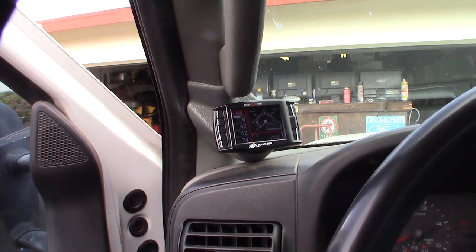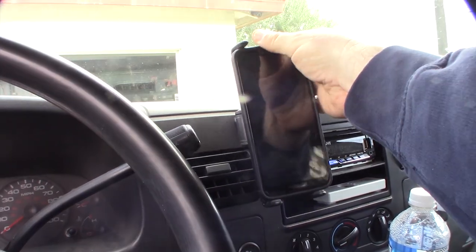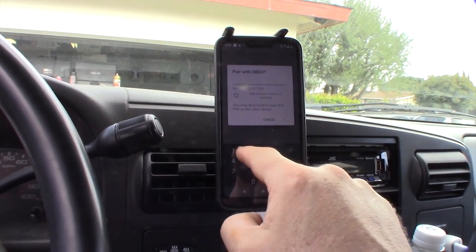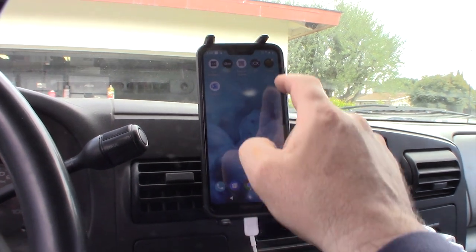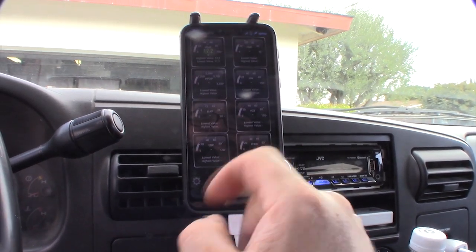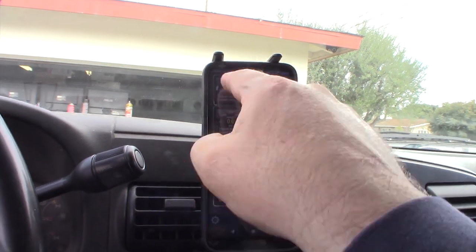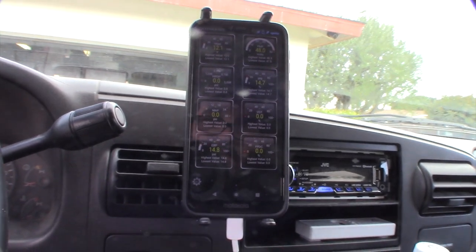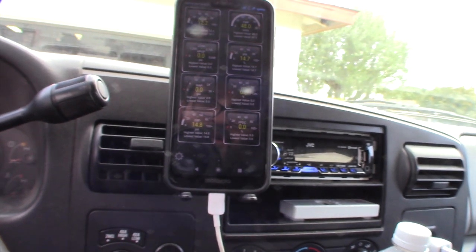I can't monitor things like the FICM voltage and some of the more advanced stuff I wanted to do. I'm going to pair the ELM327 — it doesn't seem to be as fast, but let's go back to Torque. Waiting for OBD2 — complete. That's a good sign. I wanted the FICM voltage, the battery voltage because it's super low, the high pressure oil pump, the IPR valve, map sensor, turbo VGT, exhaust back pressure, and also fuel pressure duty cycle so I know how hard the fuel pump is running.